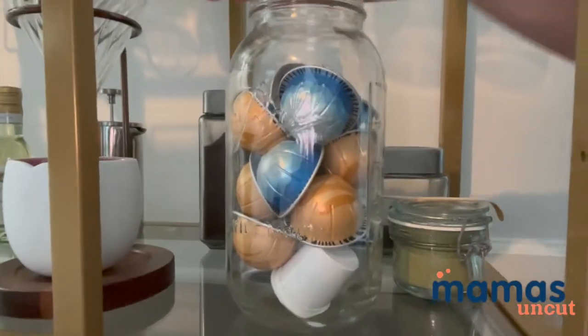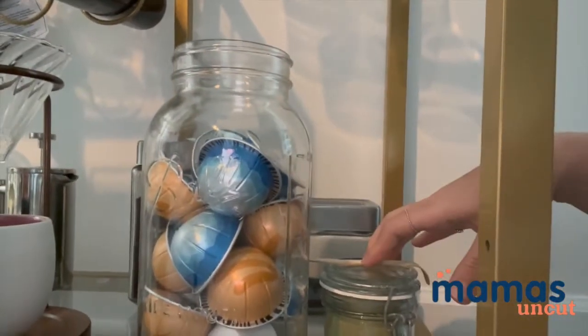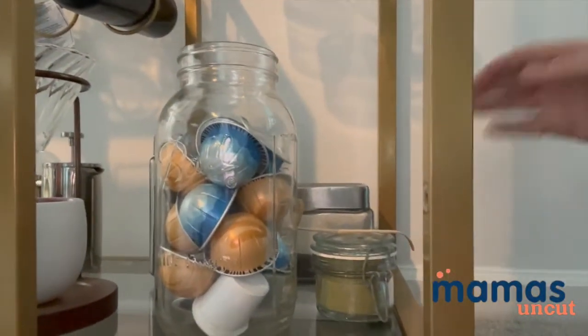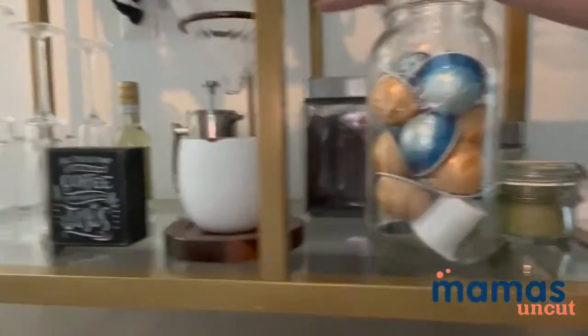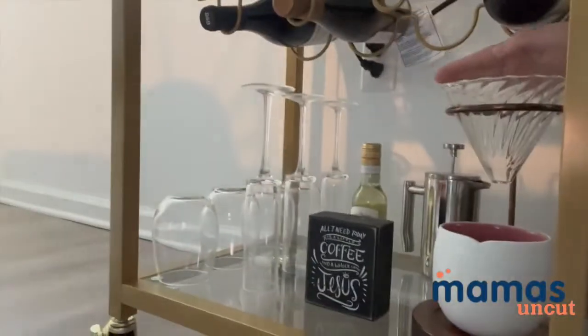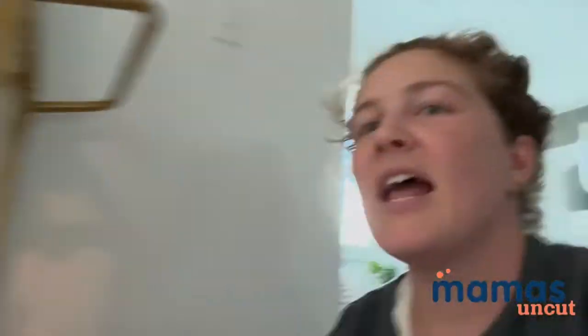I knew I wanted a space to put my Nespresso pods, some extra coffee grounds, my matcha stuff, et cetera. So I didn't end up attaching the grid and just use this for more shelving. I have my drip coffee maker here, my French press here, and then some of my other glasses, et cetera.